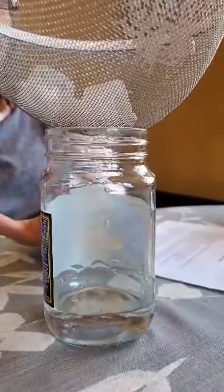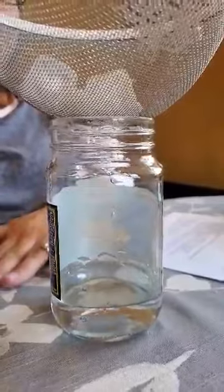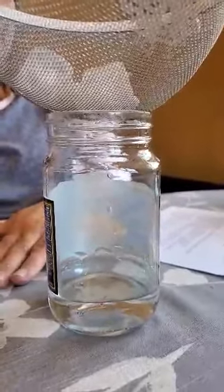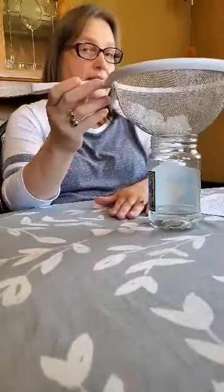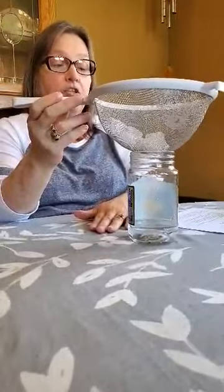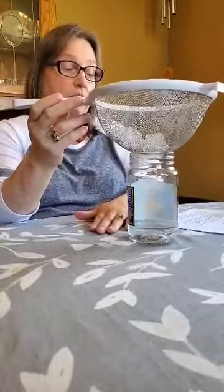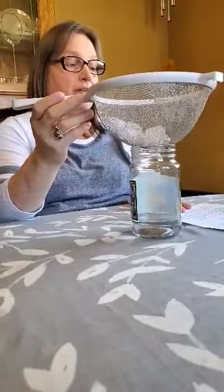If you can see it, great. If not, please be sure to write down what you thought might happen versus what happened, and text a picture to me or have your parents email a picture of what you've written down, so that I know that you've seen the video and you will get credit for today's science experiment — making fog in a jar.